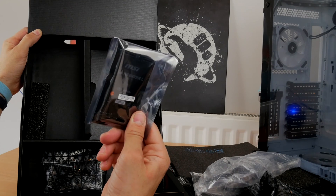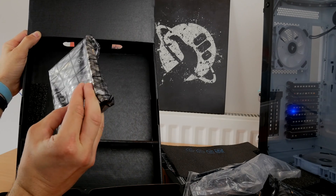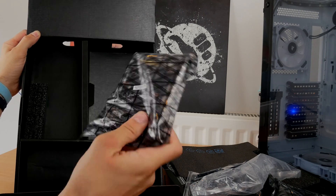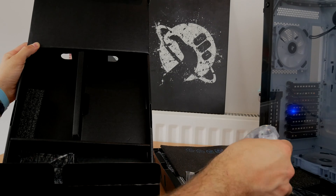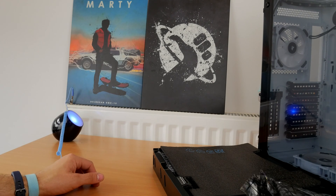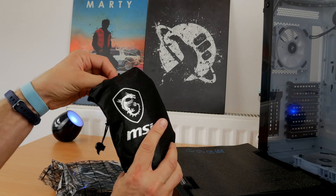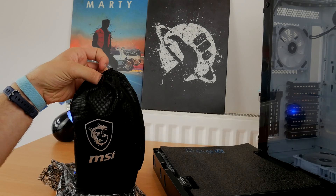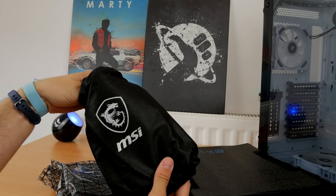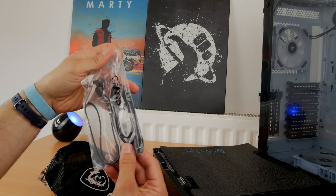Inside the box you get an SLI bridge, a Thunderbolt card, a Wi-Fi antenna which plugs straight into the back, the usual I/O panels and all the cable goodness. You also get a cool little MSI bag which has a multitude of different things in it.